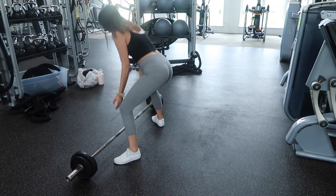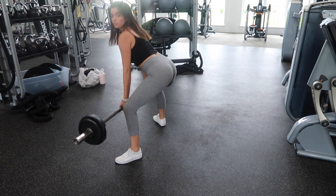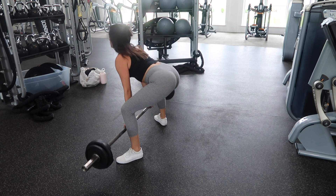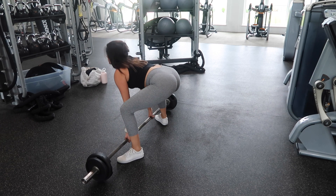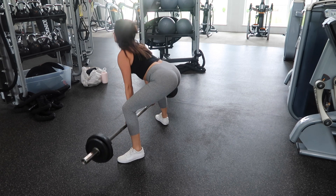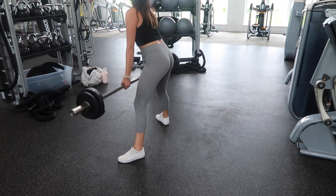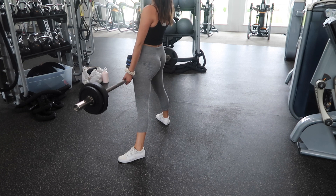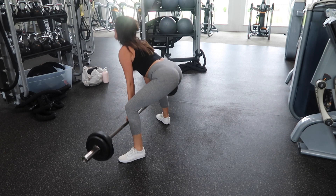The second-to-last move is sumo deadlifts. These are so great for your lower back, glutes, and hamstrings — a triple threat. I think sumo deadlifts target your glutes more than a regular deadlift. If you tend to be more quad or hamstring dominant, a sumo deadlift basically forces you to use your glutes to bring the weight up, so there's no option.